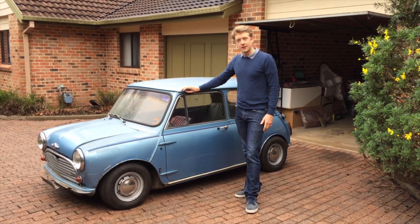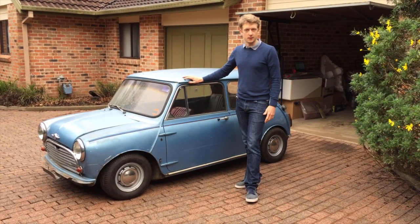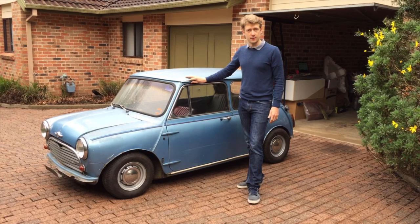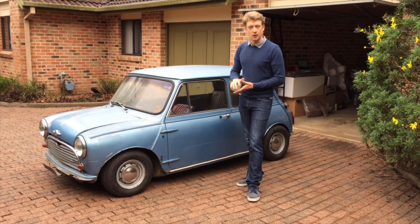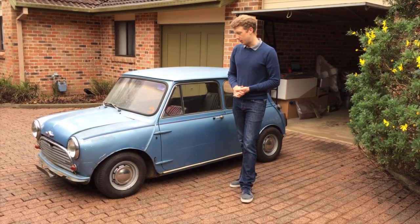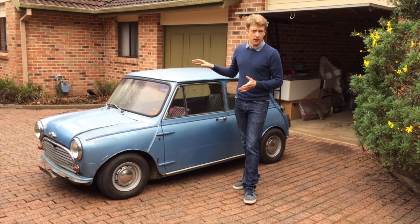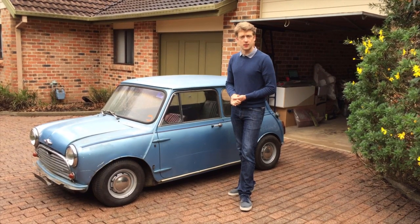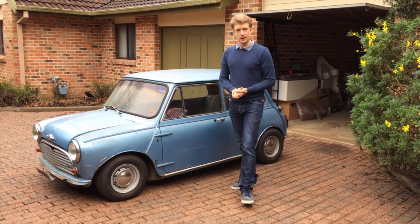Hi everyone, I'm Tim from Classic Register. Today we're going to be having a look at the Australian Mark 1 Morris Cooper S. These cars were built from 1965 to 1969 and they're the most numerous of the Australian Cooper S's, just under 5,000 produced out of a total of about 7,500 Australian Cooper S's. This particular car we got from South Australia and it's got a few little modifications which we'll point out as we go around, as a typical example of what you'd find if you were purchasing an unrestored Mark 1 Cooper S today. The purpose of this video is to go through the various features of the car you should be looking for if you're wanting to purchase one — mechanical features, chassis and engine numbers, interior features etc. We'll start off at the engine bay and go from there.